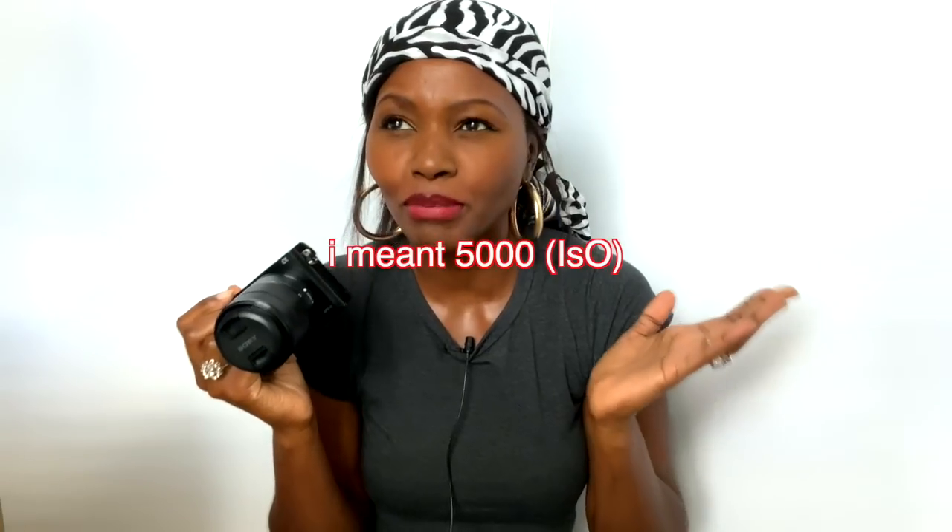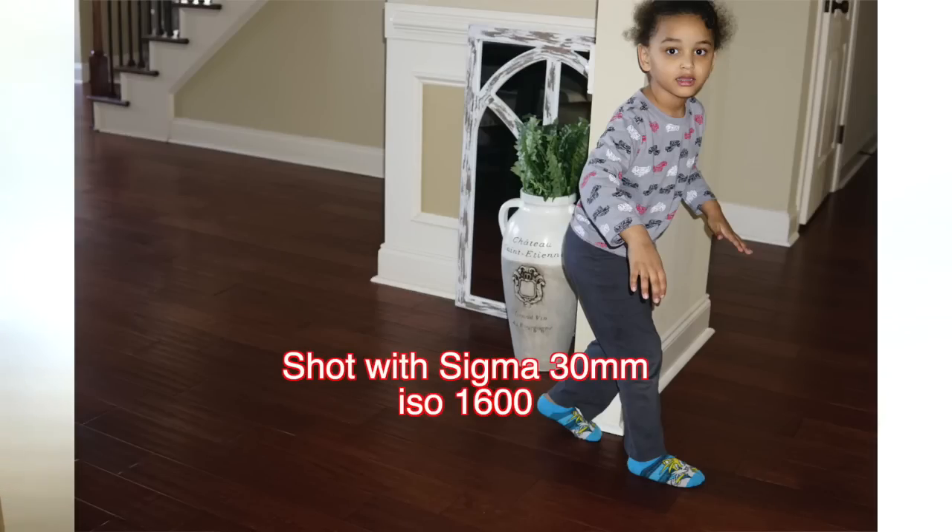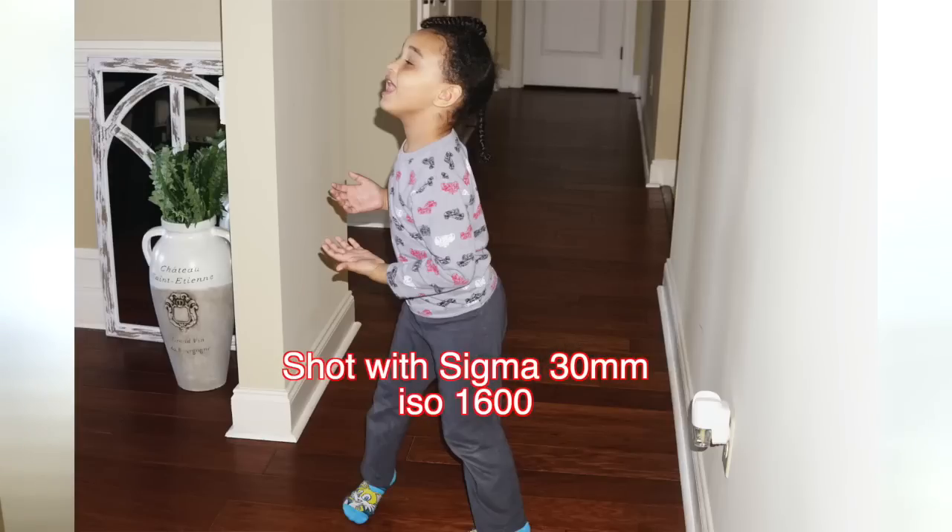It depends on the camera and the lens you're using — that's the most important thing. If you're using a good lens, you can bump up the ISO and still get better pictures. For example, I was using a 30mm Sigma on a newer camera and I got really great pictures bumped up to ISO 500 — I thought the picture was going to blow out, but it came out perfectly.